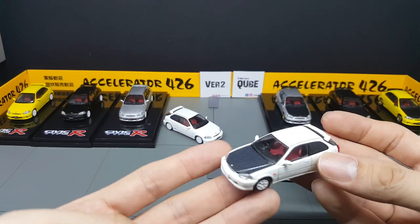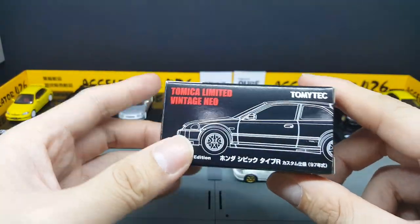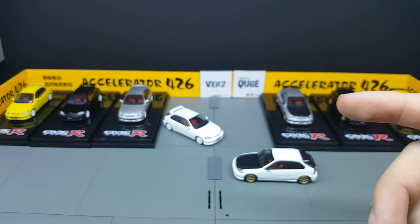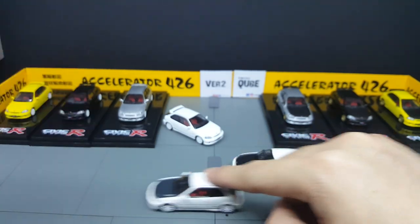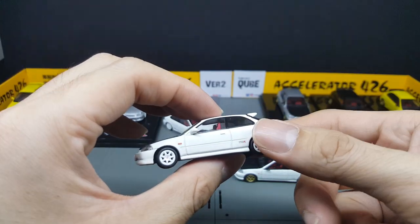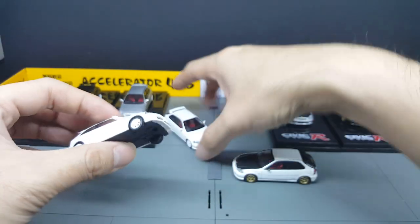The bonus content for this round: because the price point is actually very close to TLVN, let's do a comparison. Hobby Japan comes in the sleeve with an acrylic display case, while TLVN comes in a box with a plastic holder. One of the most obvious things is that TLVN rolls very, very well — this is something that TLVN has done excellent over the years. I thought that Hobby Japan would be close with the EG6, but apparently for the EK9 they are not that close.